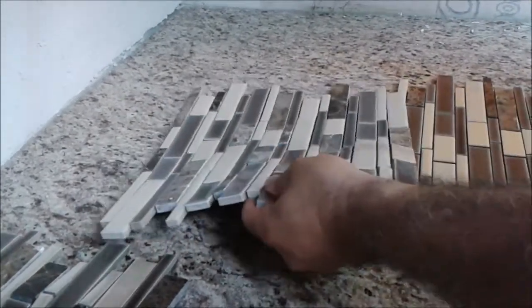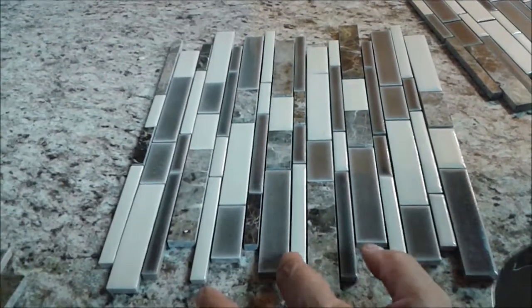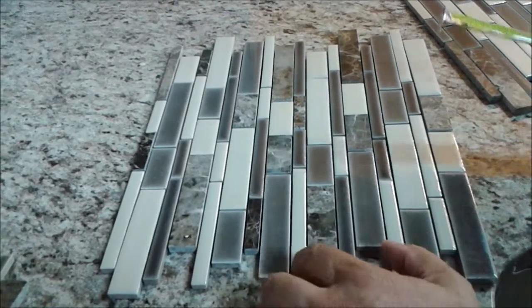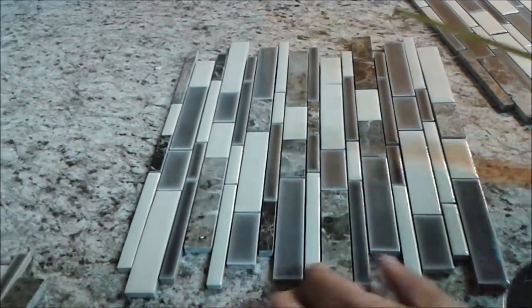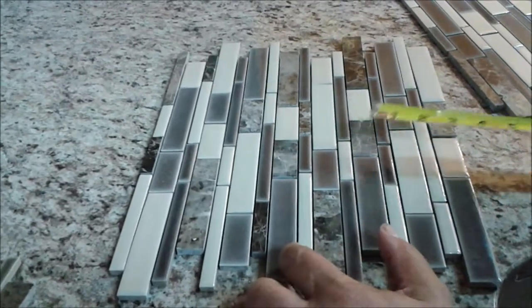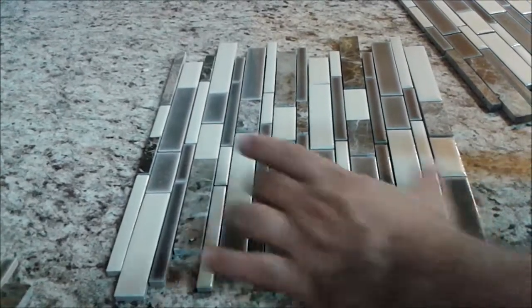If you look at one tile here, you can see that this pattern repeats itself every 8 tiles. There are actually 16 small mosaic pieces per tile. You can see that it is nothing but a symmetric pattern from one side to the other.